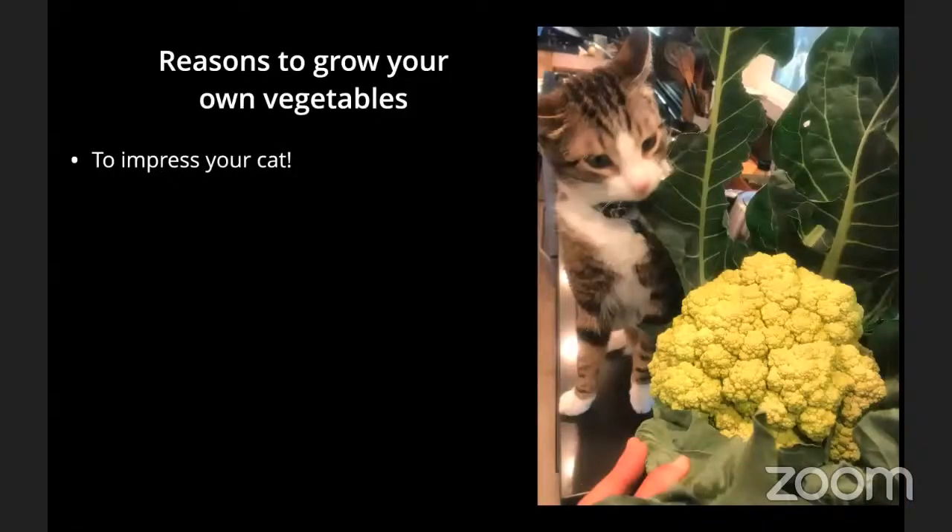And last but not least, to impress your cat. This is a cauliflower that was dinner last night for my partner and I, harvested fresh from our garden yesterday.